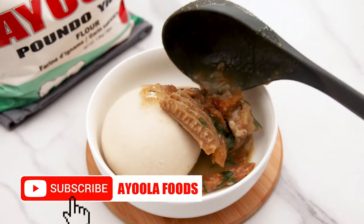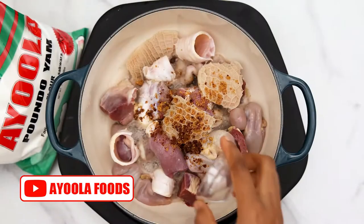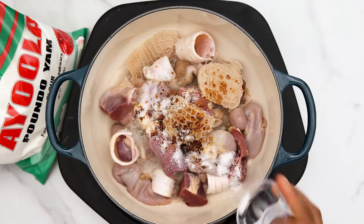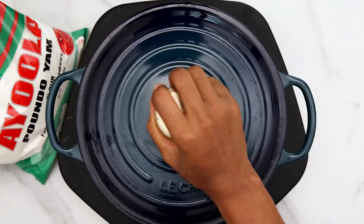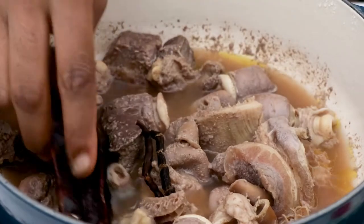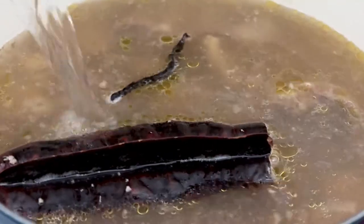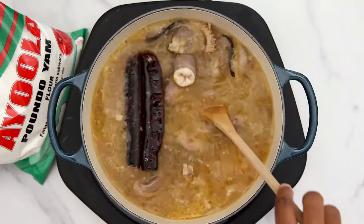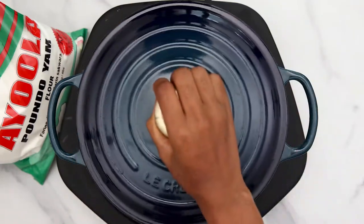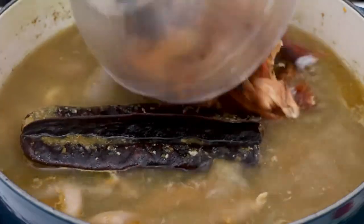Hey foodies, let's make Ofe Nsala. Add seasoning cube and some salt into your meat, stir it to combine properly, cover it and allow it to cook for about 20 minutes. Add uda and island fruit, some water, and blended yellow pepper into it, then mix it up nicely to combine. Cover it to cook until it's almost done.